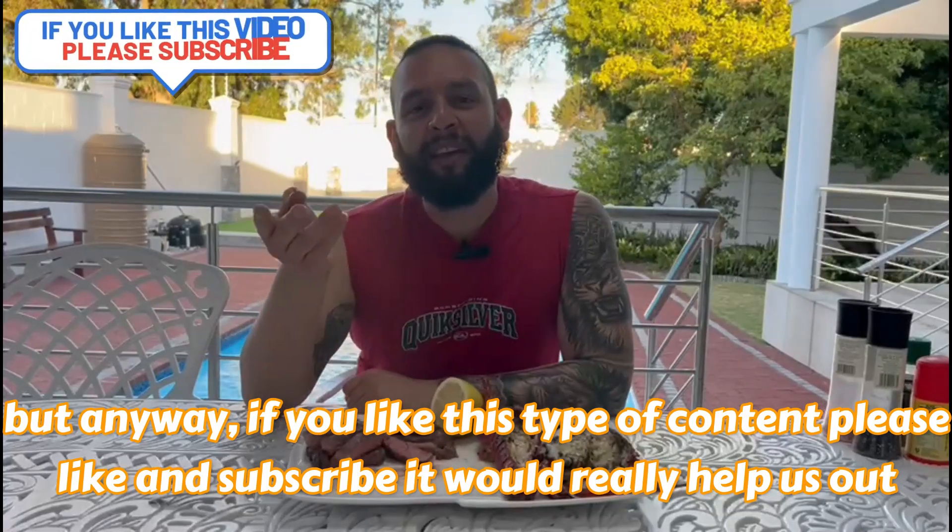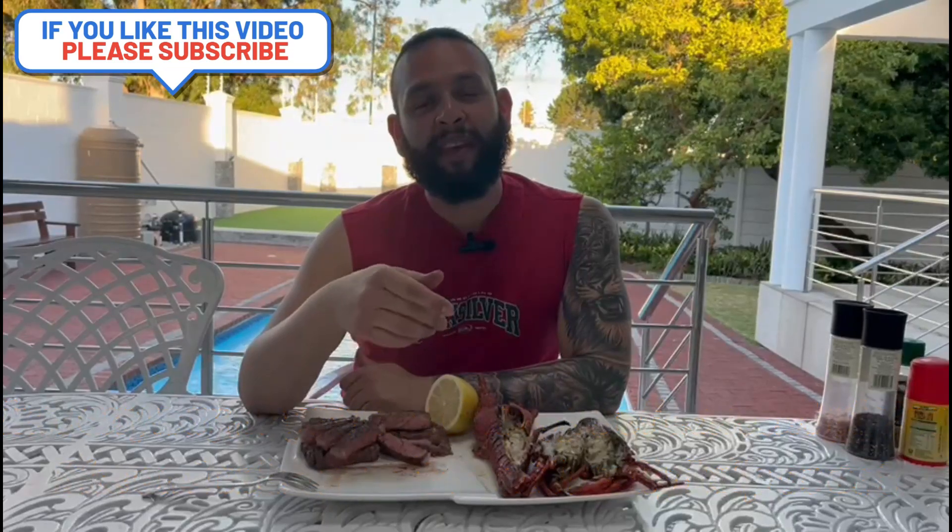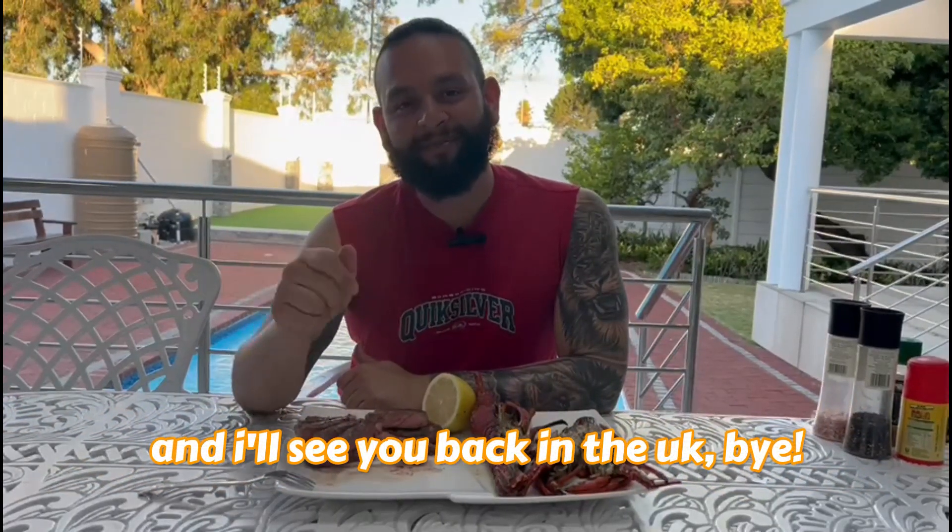Anyway, if you like this type of content, please like and subscribe — it will really help us out. And I'll see you back in the UK. Bye.